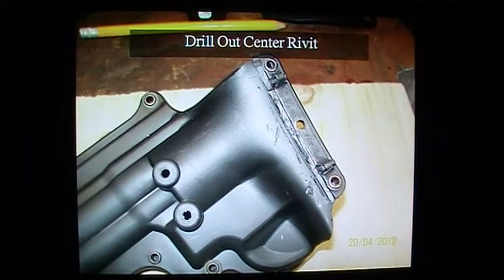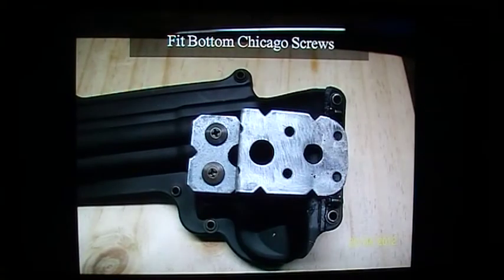I also drilled out the middle rivet of the Phobos holster. That will give us our third connection point and actually results in a pretty rigid connection. Now I've fitted the bottom two Chicago screws as mentioned — they are the large type. There are two thread types in the Chicago screws with your Blackhawk: there's the thin ones and the thick ones.